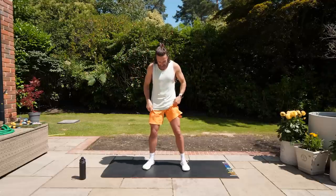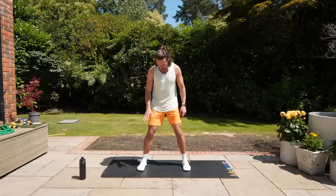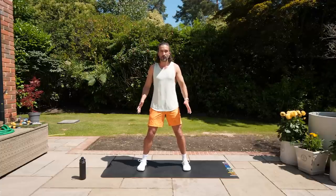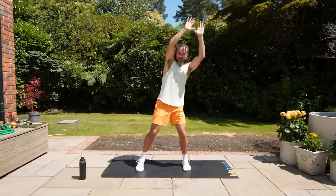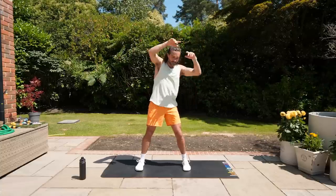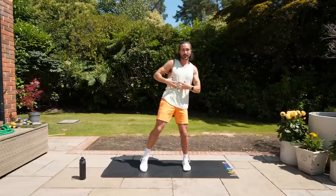We're going to start with a knee smash — it sounds a bit aggressive but it's actually a nice gentle exercise. Feet shoulder-width apart, arms up, and you're going to bring that knee up towards your hand — smashing the knee into the hand. You'll feel your standing leg work, and by bringing your knee up above your waist you'll also feel your abs and obliques getting a workout.